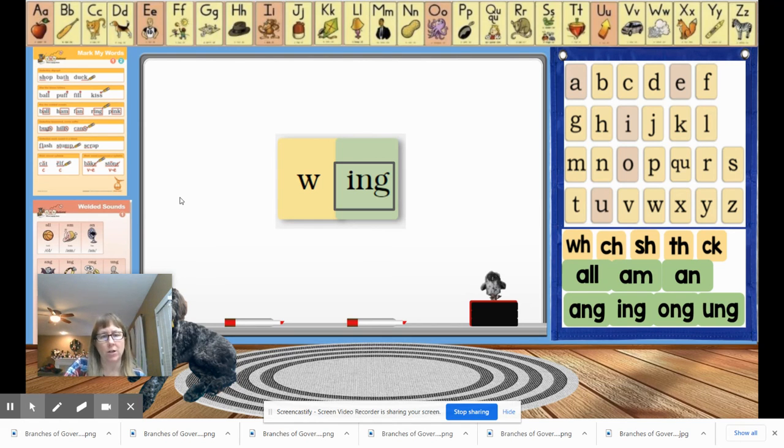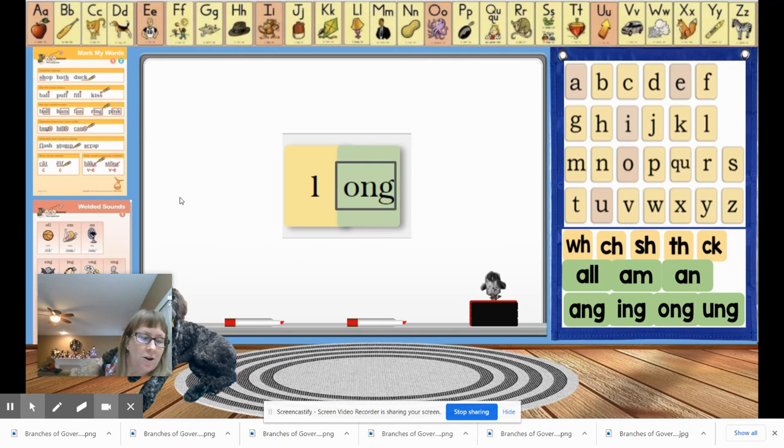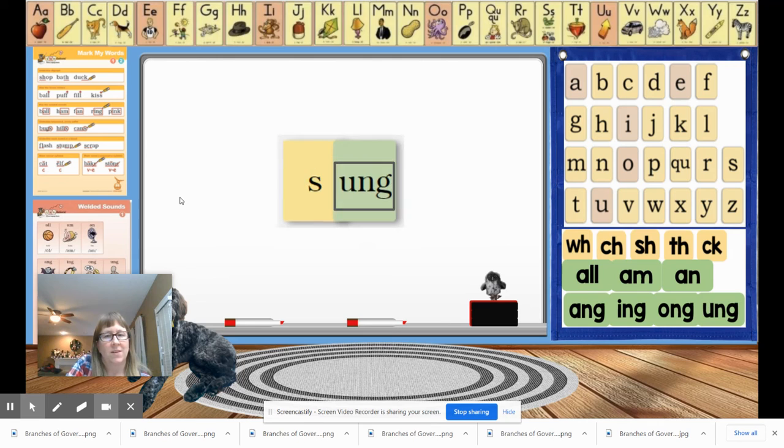The next word is long — everybody say long. Let's tap it: L, O, NG. Say the letter names, either write it or build it, mark it if you're writing it, and give us a thumbs up. That's right — long is L-O-N-G. The next word is sung — everybody say sung. Sung needs to be marked if you're writing it as well. S-U-N-G. Good job! Remember to mark our glued sounds.